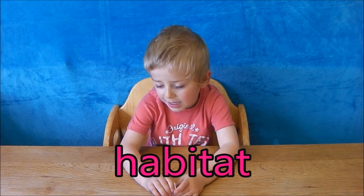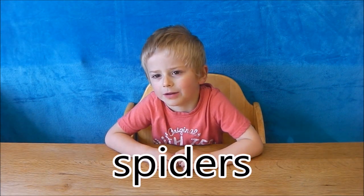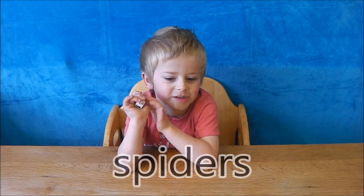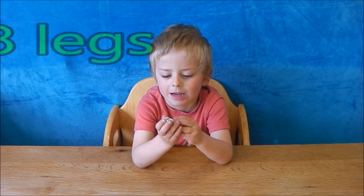Let's learn about their habitat. The habitat is where a mini-beast likes to live. Today let's learn about spiders. A spider is a mini-beast. Spiders are creepy crawly and have eight legs.